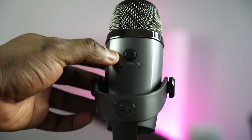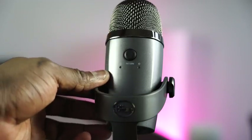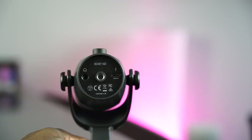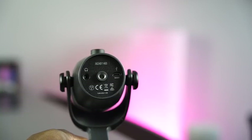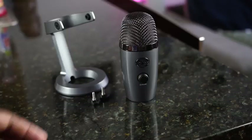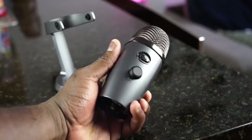Around the back there's a button to switch between polar patterns. There's cardioid, which is great for game streaming, and omnidirectional. At the very bottom you've got a headphone jack, a mount adapter, and a micro USB port.